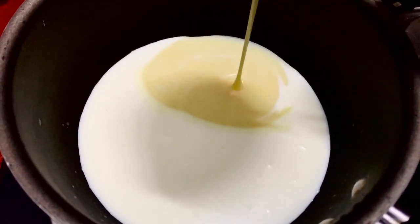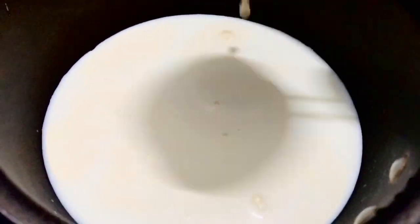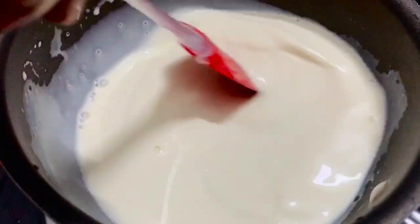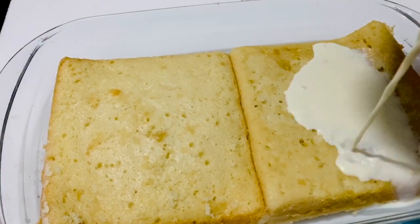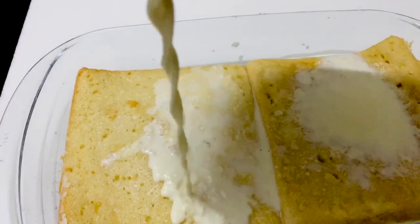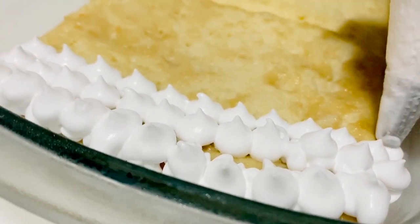If it is fresh cream, mix it in the cup of fresh cream. Make the milk syrup ready to roll, butter the milk syrup on top and mix it fully. Soak it in the fridge. Now I will make it soft.